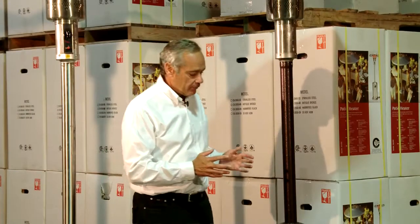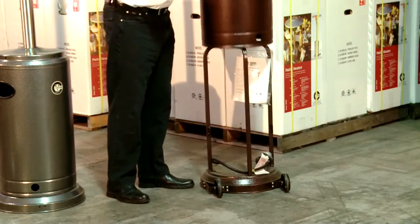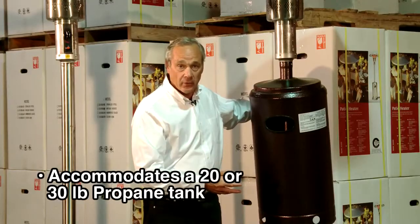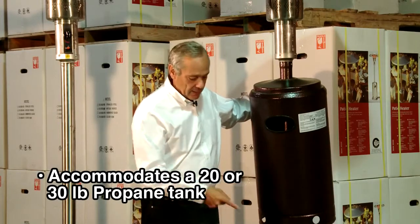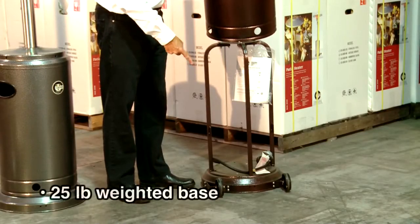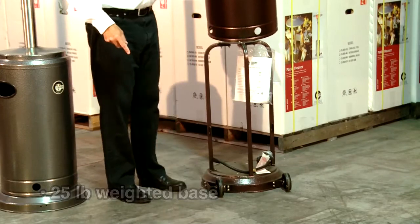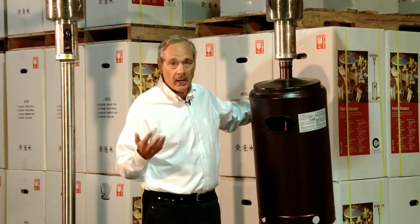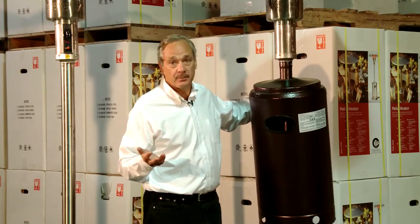We can accommodate a 30-pound propane cylinder or a standard 20-pound. We have a 25-pound weighted base, and the overall weight of a unit like this is 75 pounds — compared to a box door patio heater which is under 50 pounds.